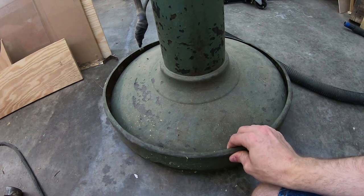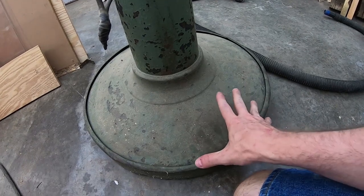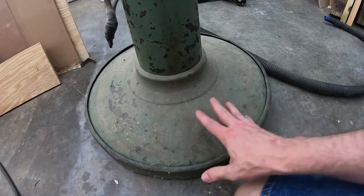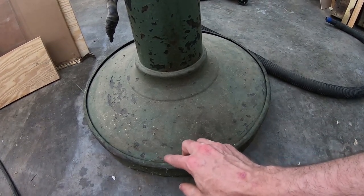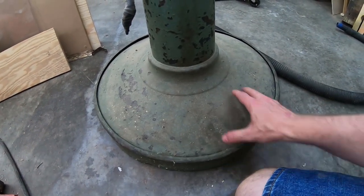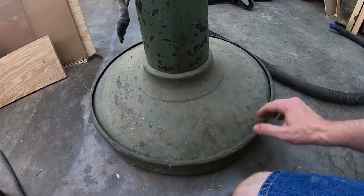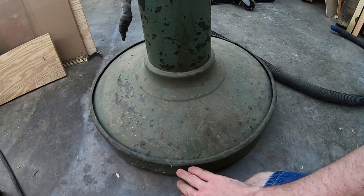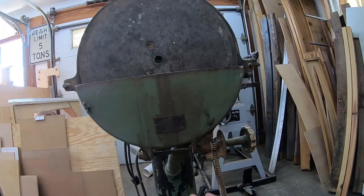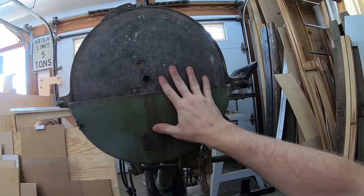Somebody made their own custom shroud here that goes over the bottom, and I'm not sure if that was put in place to keep the dust contained underneath the sander. I may use this and adapt it for a dust collection fitting, or I may eliminate it altogether and figure out a way to attach my dust collector to the underside of this. I think the dust collection on this sander is going to be phenomenal because of all of these small innovations that were part of this disc sander when it was invented over a hundred years ago.